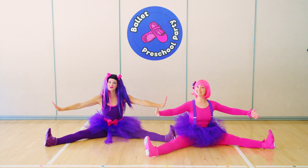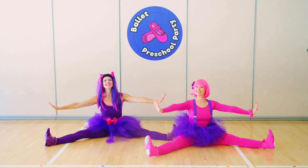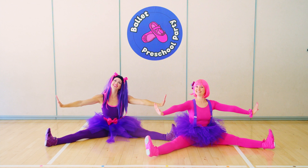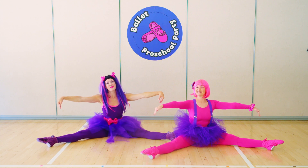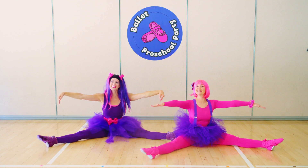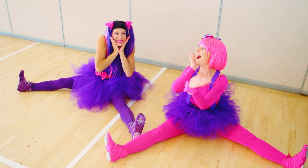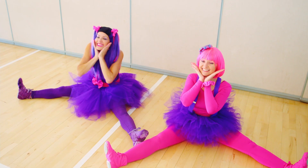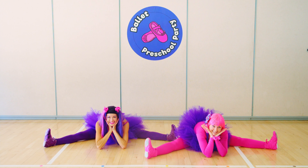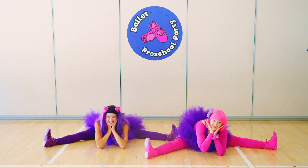Point and flex and point and flex, that's how we move our toes. Point and flex and point and flex, and that is how it goes. Find your cheeks, smile big, elbows to the floor. Hold it there and count with me, we won't do any more.